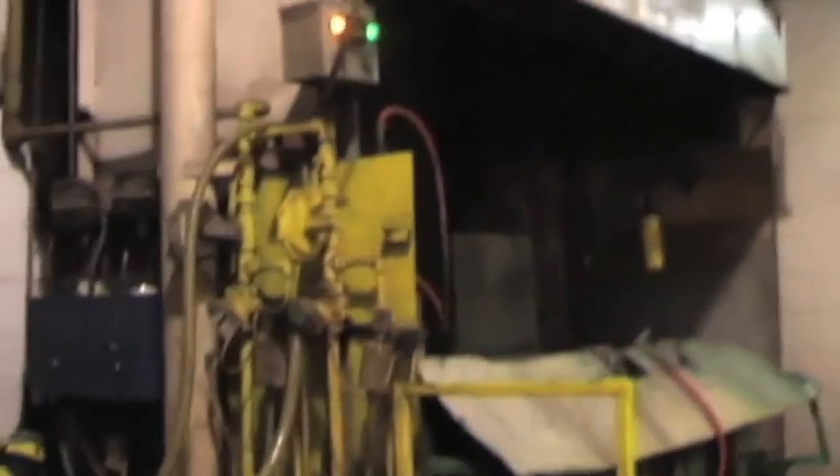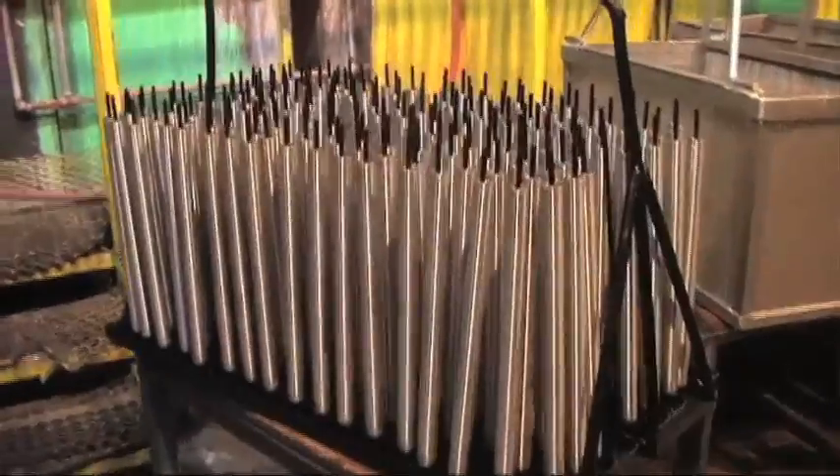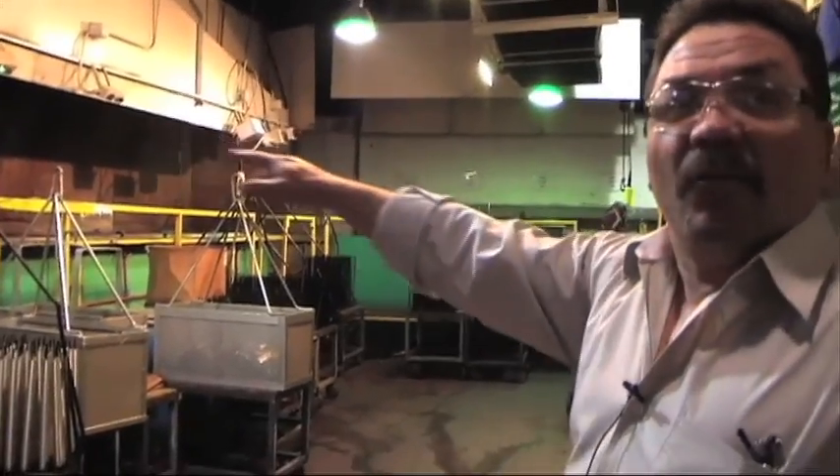This is the bluing room. We have in that line the wash and pickle line to clean the excess of oil that we have during the processes. After we wash the barrels in there, we just polish them, and then we pass to the black oxide line. The black oxide line is that one.